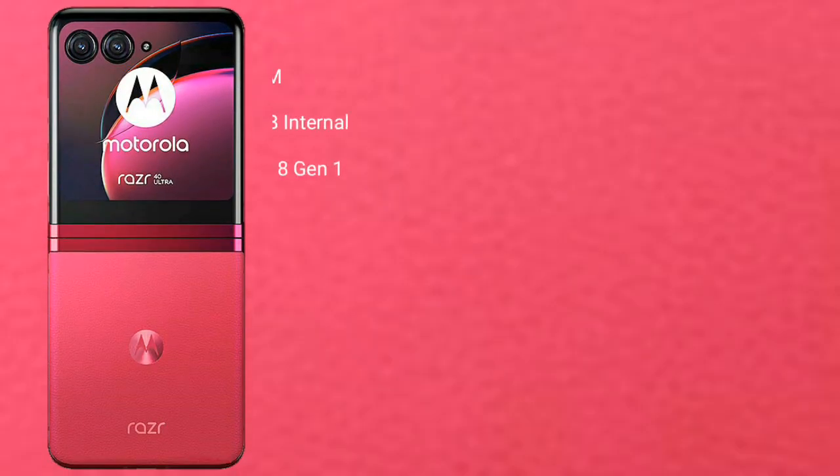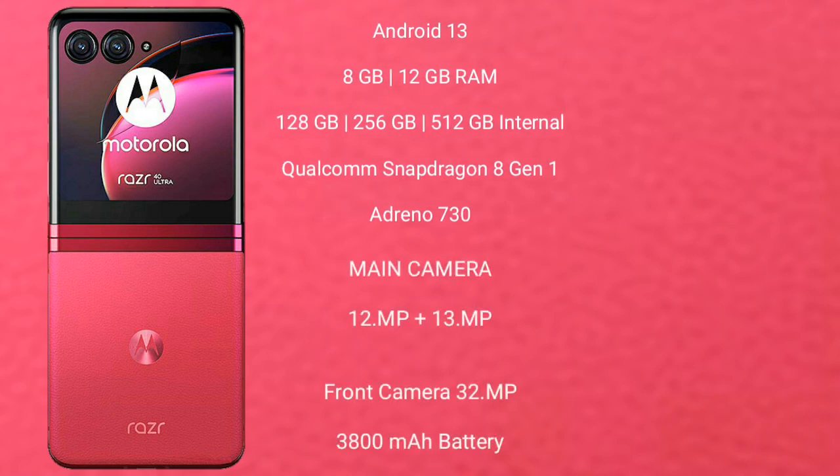Motorola RAZR 40 Ultra runs on the Android 13 operating system. It comes with 8GB or 12GB RAM and 256GB or 512GB internal storage, Qualcomm Snapdragon 8 Gen 1 processor, and Adreno 730 GPU.